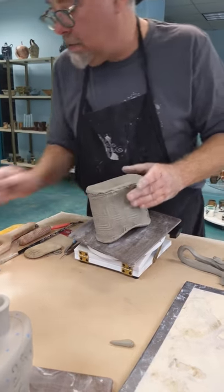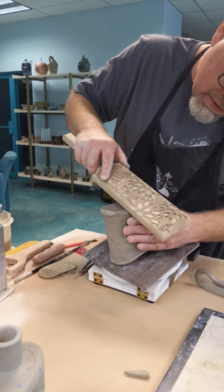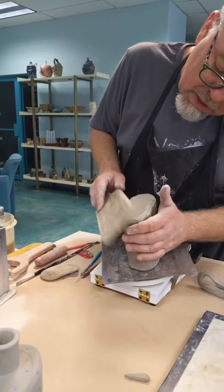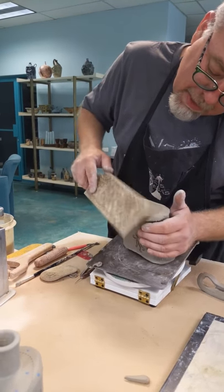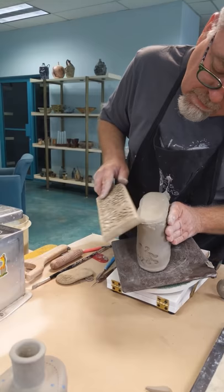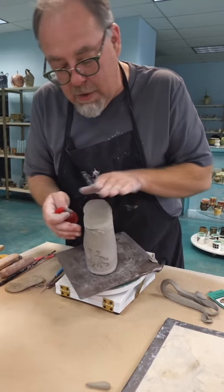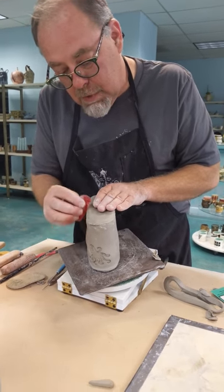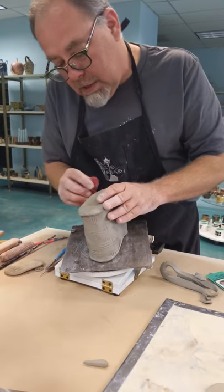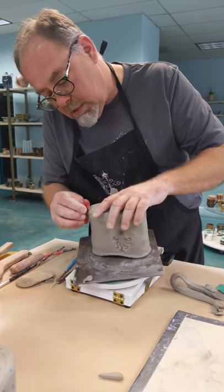Now I'm going to come back with my paddle — I got this one last year at NCECA, it's really fun. When I'm tapping, I'm never tapping straight down; I'm always tapping at a slight angle. What I want to do is stretch that clay together — I don't want to compress my lid into my form. Now I'm coming back with my little red rib, and see how I'm doing that? It's just going to smooth out all that clay and make those joints come together very nicely.